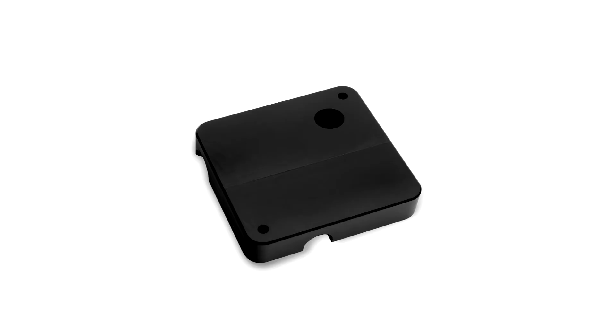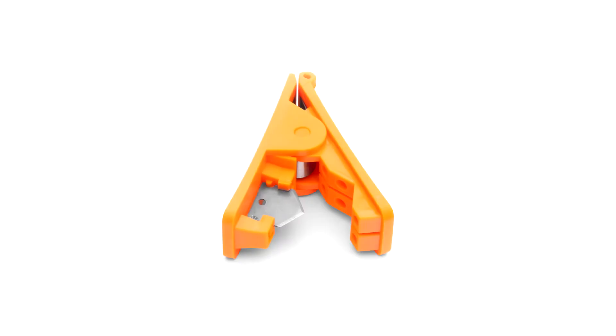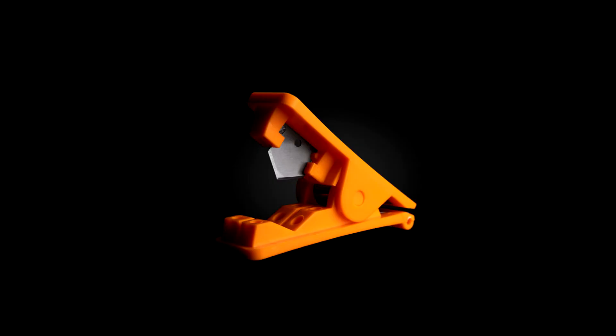The EK Loop Soft Tube Cutter is a small, handy tool specifically made for soft tube cutting. It is compatible with various flexible soft tubing types such as PVC, EPDM, neoprene, silicone, etc. The maximum size compatibility of the cutter is 16mm (5/8 inch OD). The EK Loop Soft Tube Cutter is made in China and is available for purchase for 4 euros and 90 cents.